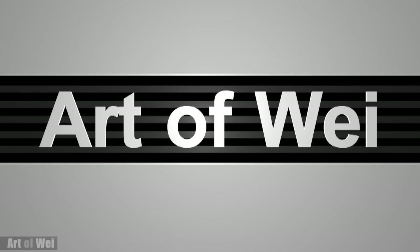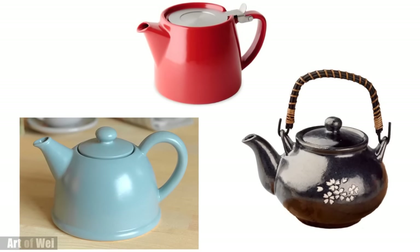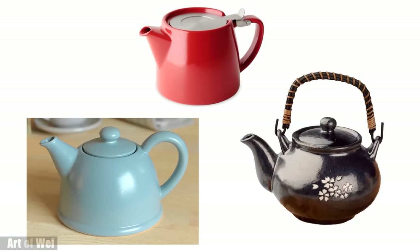Hey everyone, this is Wei and welcome back. Let's draw some teapots and this will be a very important fundamental lesson in drawing. So let's get started and I'll talk about the process along the way.